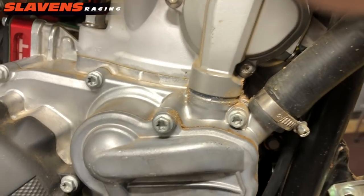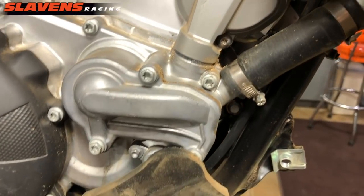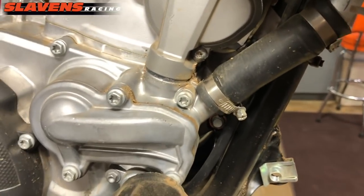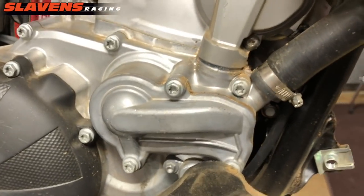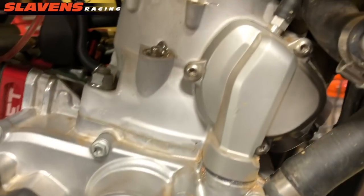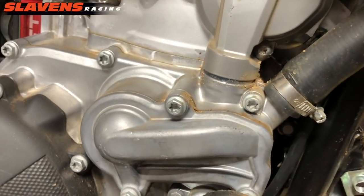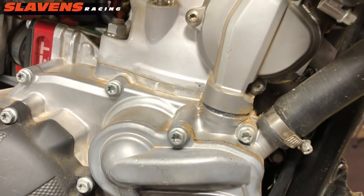Quick recap: pull the pipe off your bike and the skid plate, blast it with some Gunk degreaser or some kind of degreaser, and power wash it. Or if you have a good degreaser you can just use a garden hose. Pull the cover off, seal it up like I showed you earlier in the video, bolt it back together, put your pipe and skid plate back on, and go ride — have a good time.